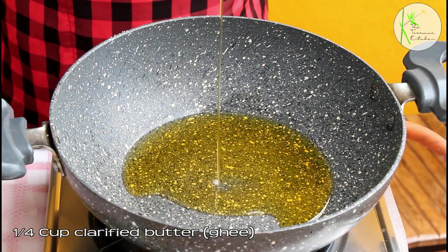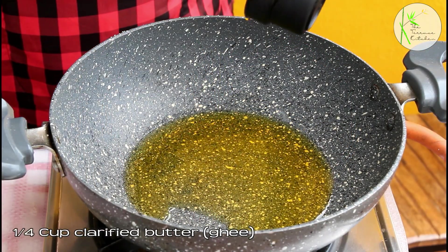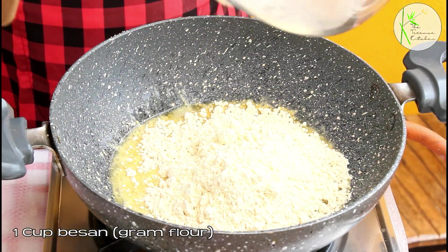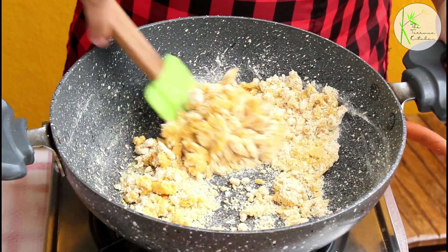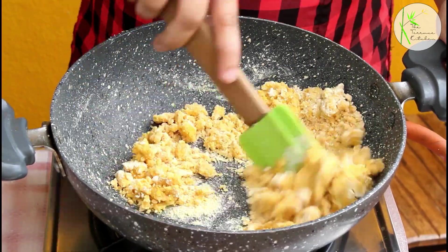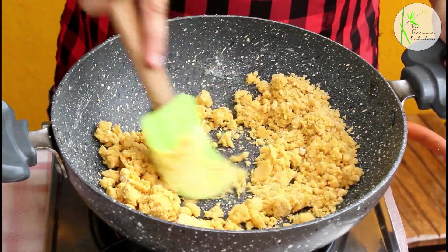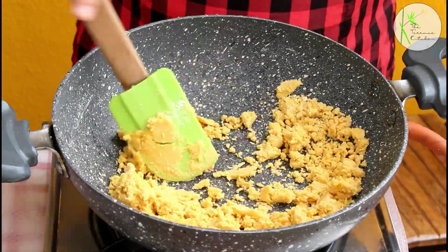Now, in the same kadhai, add ¼ cup clarified butter or ghee. Then add 1 cup besan or gram flour. As soon as you add besan to the ghee, you will see that it's quite dry, but as you keep on roasting the besan, you will see that the besan and ghee mixture starts to loosen up.